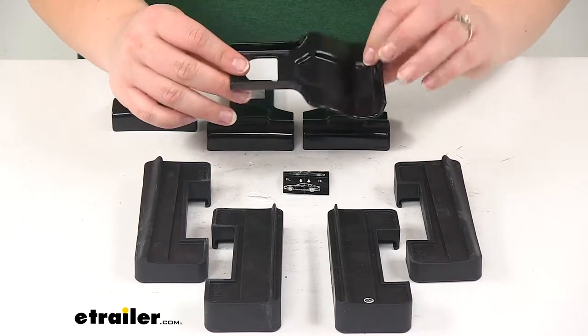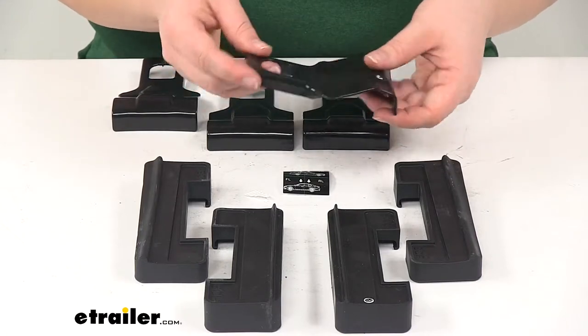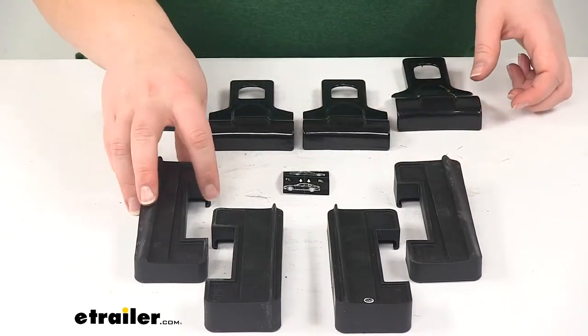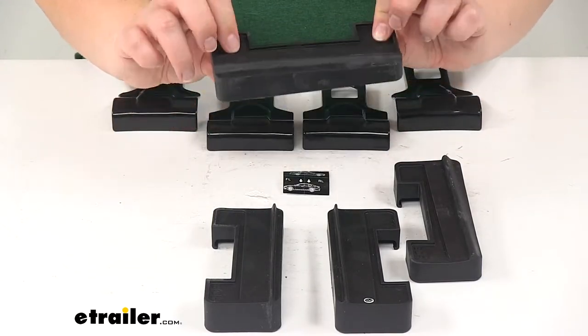These are rubber-coated steel, so you don't have to worry about any scratching or abrasions on your vehicle's finish. They'll protect that. The pads are also going to be made of a flexible but durable rubber, so you don't have to worry about any damage there.